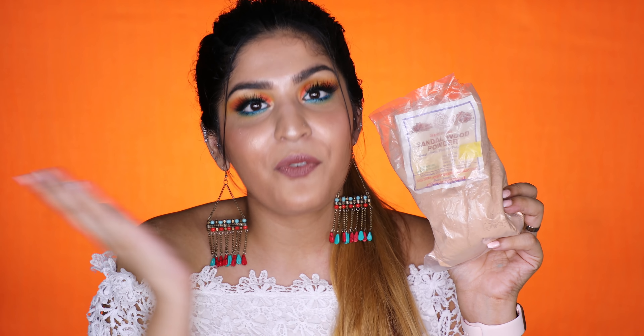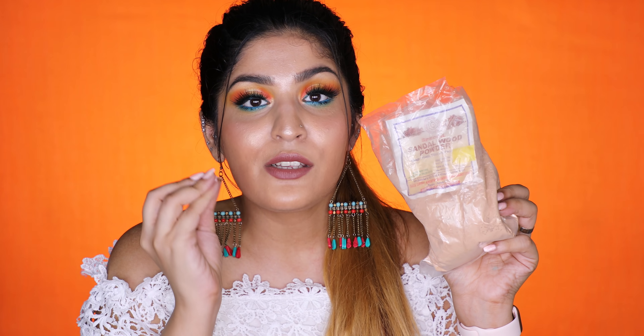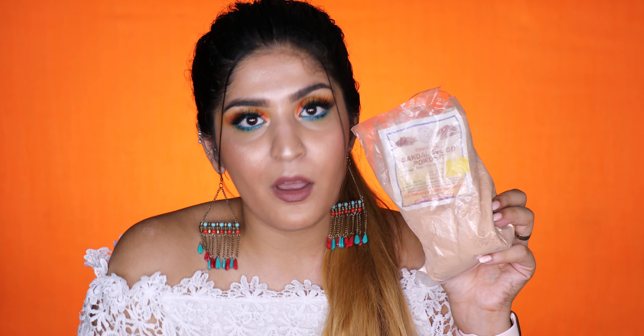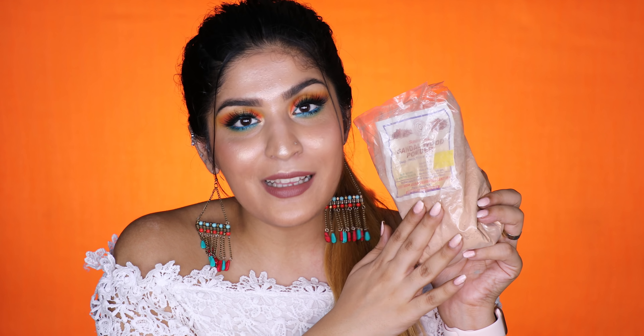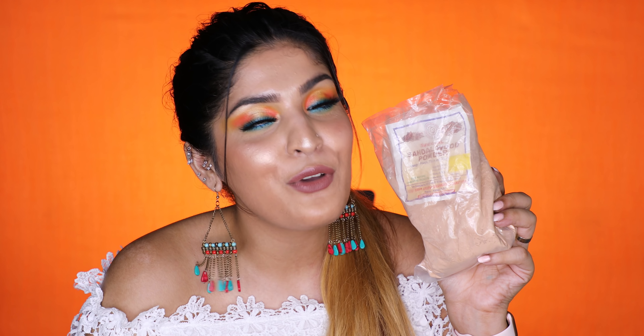I like to apply sandalwood powder as a face mask all over my face, and I also like to apply it on my underarms because it is a detoxifying agent with a beautiful fragrance. It gets rid of body odor, so applying it on your underarms really helps in having less odor. I do it about twice a week so that my underarms are nice and fresh — and it does not sting on freshly shaved underarms, which is a plus. Overall, sandalwood powder is something you should be trying out for your next DIY if you haven't already.